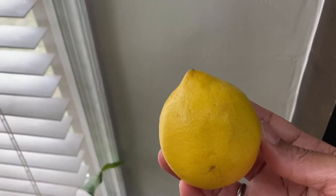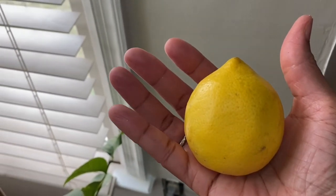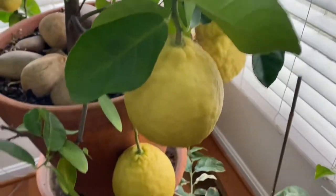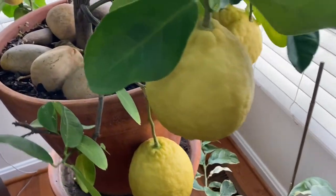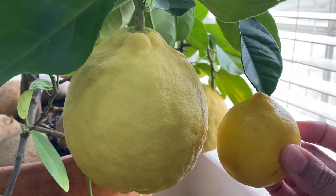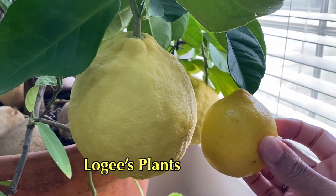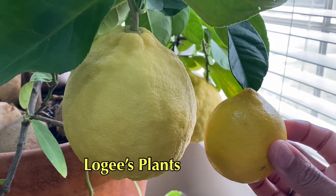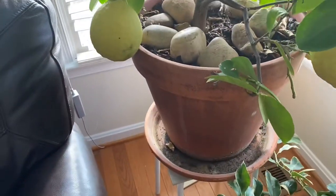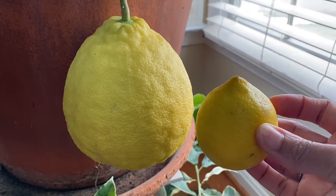This is a standard grocery store lemon — you can see it fits really nicely in the palm of my hand. Today I'm going to talk about my Ponderosa lemon tree, which is now 11 years old. This is the most lemons I've ever had on this tree. It grows in a container, in a large pot, and it makes a great container plant.